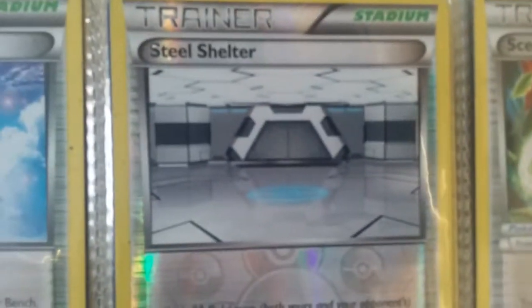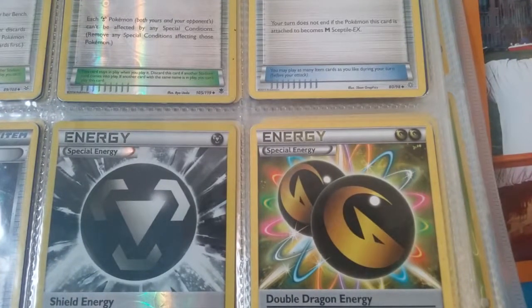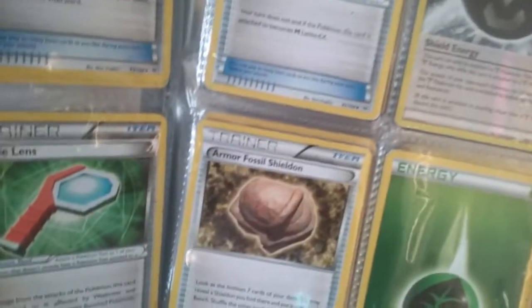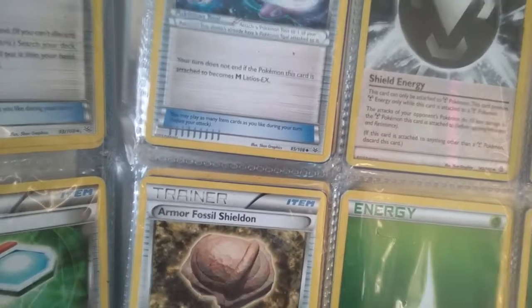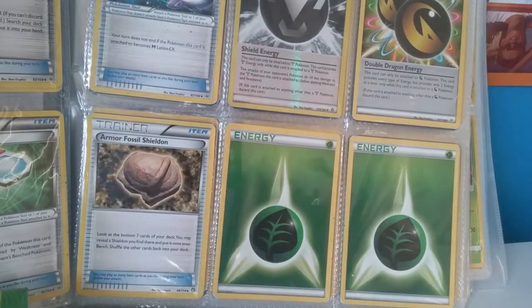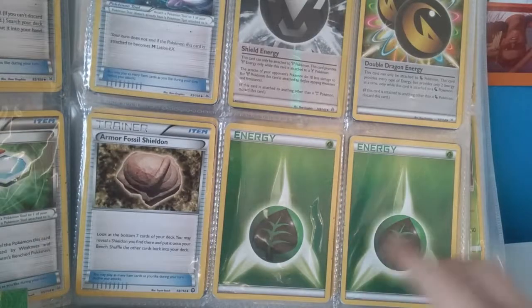So there are stadiums in there and Spirit Links here. We have a Sky Field — sorry if it's a bit shaky, my hands are really shaky — we have Sky Field, Steel Shelter, Septile, and we have Latios. We have a Special Energy which could come in useful, and we have another Special Energy — the first one was Shield Energy and now it's a Double Dragon Energy. Down here we have Armor cards for special children, and then we have two energies here.